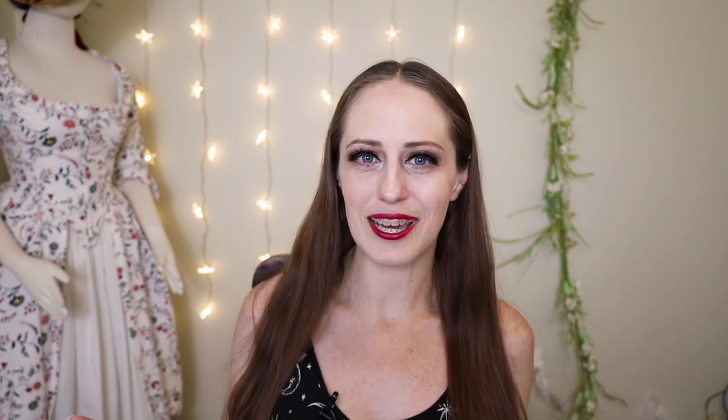Hey! I'm Daisy Victoria and today we are going to be getting dressed in an 18th century gown. The dress I will be putting on today is based on 1780s fashion and I'm going to show you all of the undergarments as well as the outer gown. So let's get right to it.